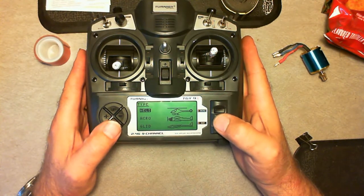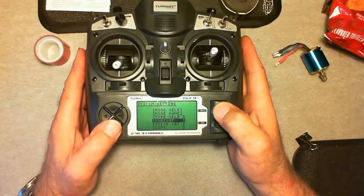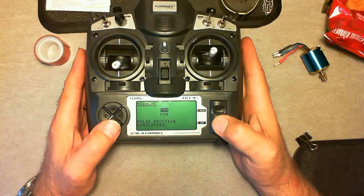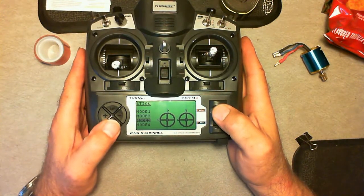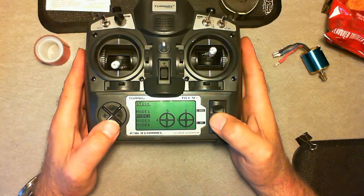Then you have the modulation, which is PPM or PCM — FM or 2.4 gigahertz. And you go to your sticks; you can set the mode. You set mode 1, 2, 3, and 4. When I change the mode, the sticks change. I use mode 2 — that's the most common for the United States, but you can choose whatever mode you want.